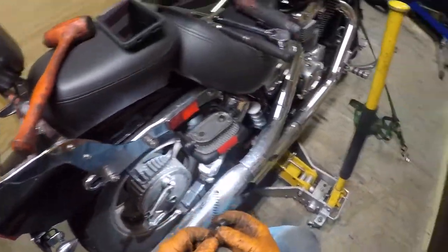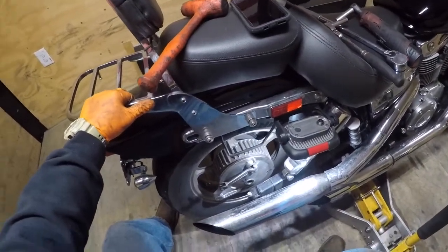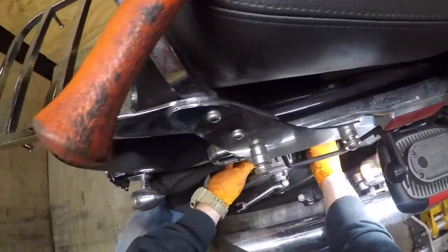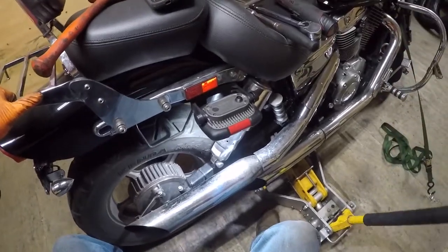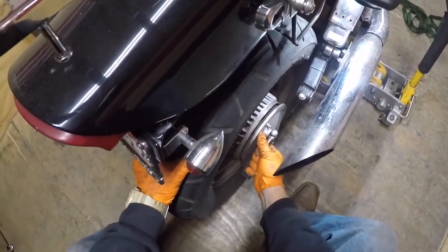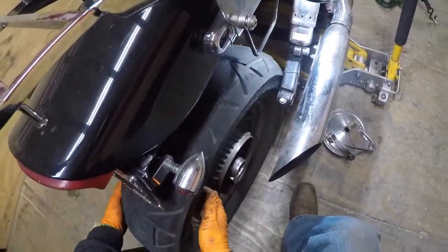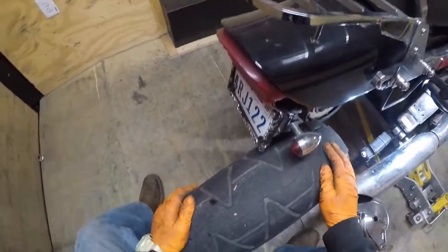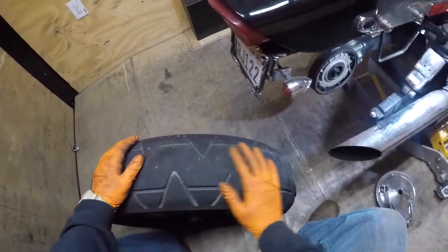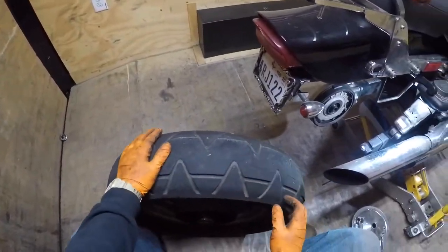Take the spring off the rod — I like to put those somewhere so they don't fall off and roll away. Now lift the bike up slightly off the ground, then go and pull, back it up, clear the wheel, take the drum brake assembly out. See the tread's almost gone, and it's got some major cupping issues — he must have ran this flat or low.